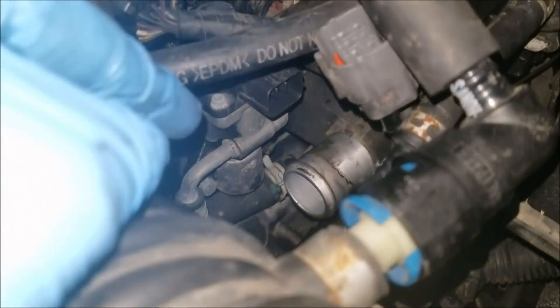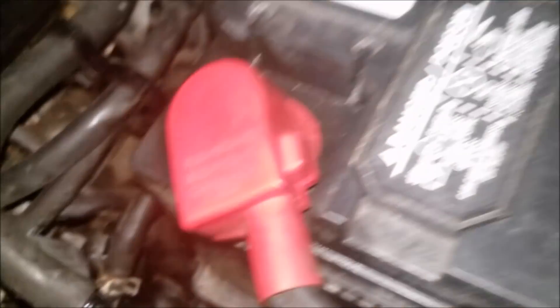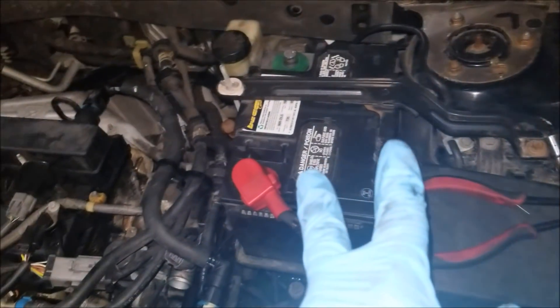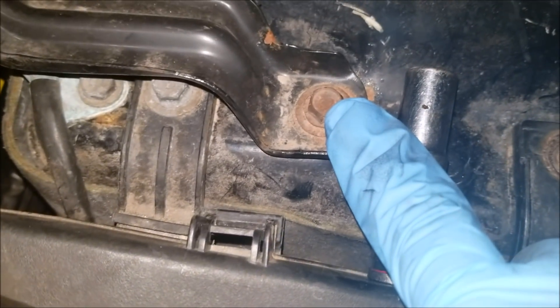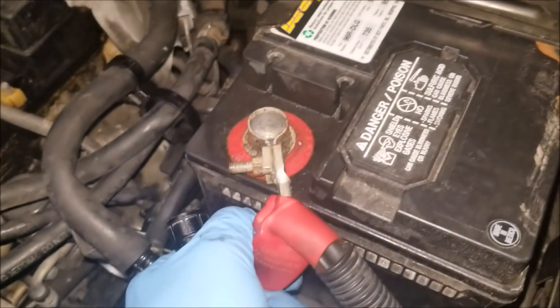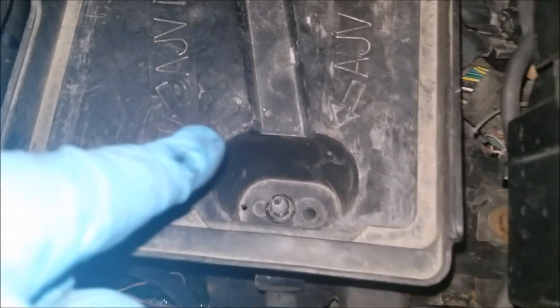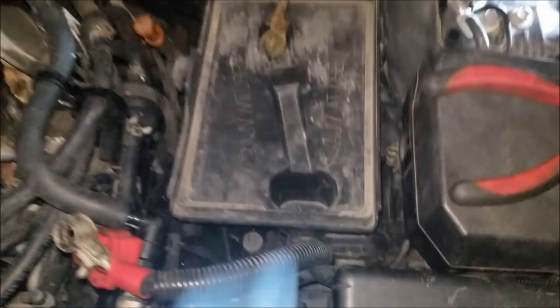The other bolt, however, because it's so recessed back in there, you're actually not going to be able to get to it unless you remove the battery and the battery tray as well. To remove the battery tray, you're going to need a 10mm socket. Take out the positive terminal with a 10mm as well, let's take the battery out, and underneath there are two screws holding on the battery tray — take that off. Battery's out — 10mm, and we'll take this battery tray out.